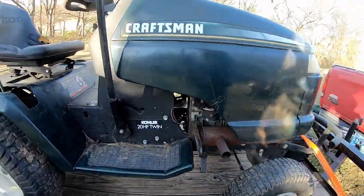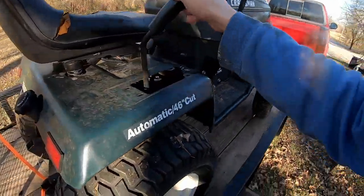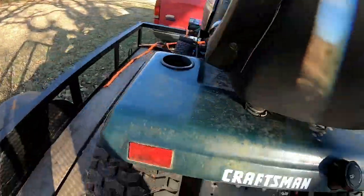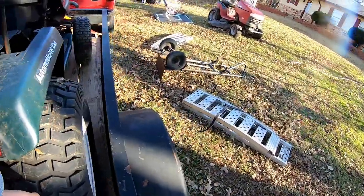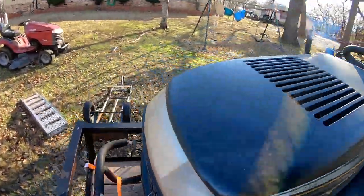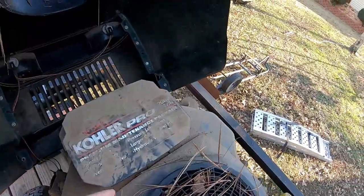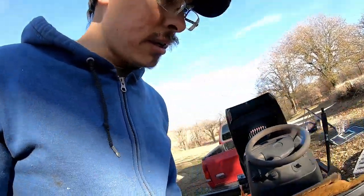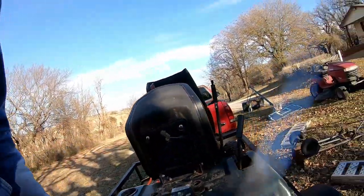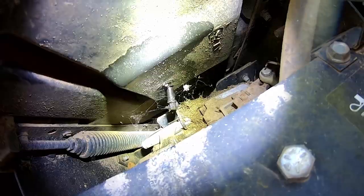This one is a Craftsman with a 20 horse Kohler V-Twin and a hydrostatic transmission. There's no deck on here. That tire looks pretty good — it's got new tread on it. This tire is dry cracked but holding air. The front tires are holding air good. Got a bumper, hood looks decent. He said this engine runs — it's just got a bad connector on the bottom of the fuel tank, like the 90 degree fitting that comes out the bottom. I believe him. Yeah, that 90 degree fitting is not good.